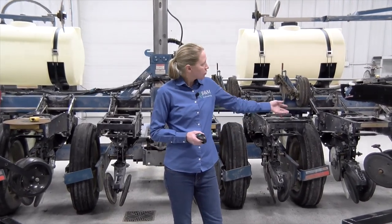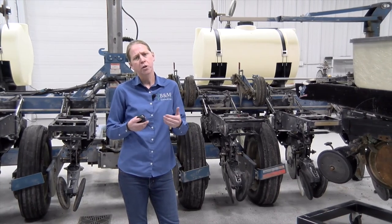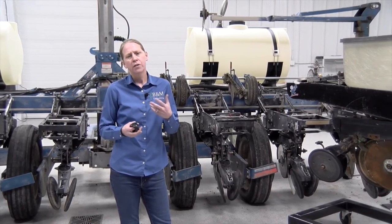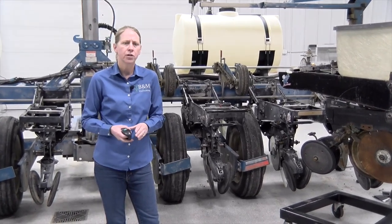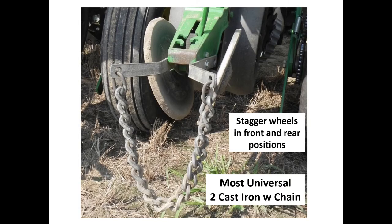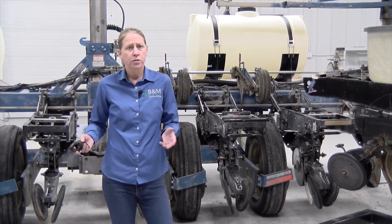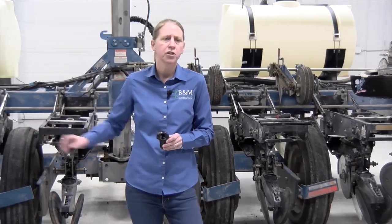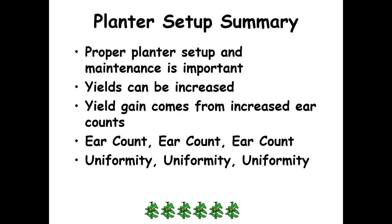The last thing on the planter would be the closing wheels. We want to run solid closing wheels in a staggered position. We've found that probably the most universal closing wheel system today is two cast iron closing wheels with a drag chain. There are other options for certain situations or tougher no-till conditions, but this covers a lot of the bases. On the Case planters, we really have to pay attention to the closing discs and make sure we're not letting them get too worn down — we want to measure those and keep up on them.